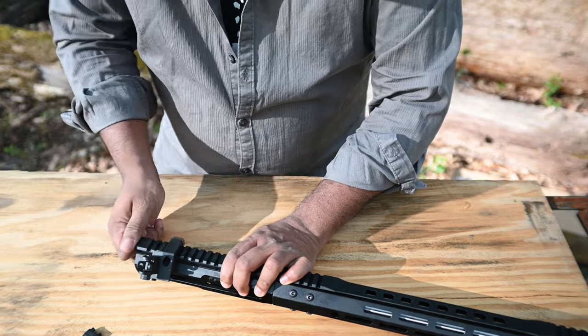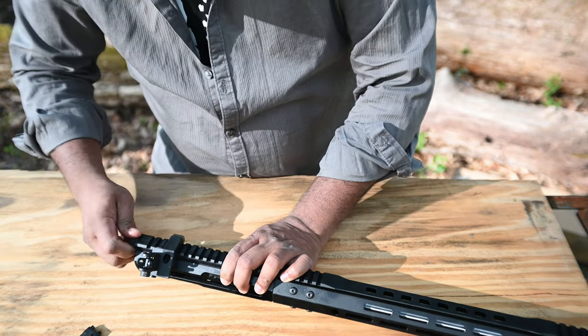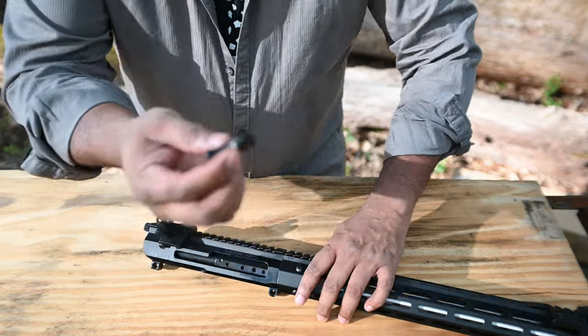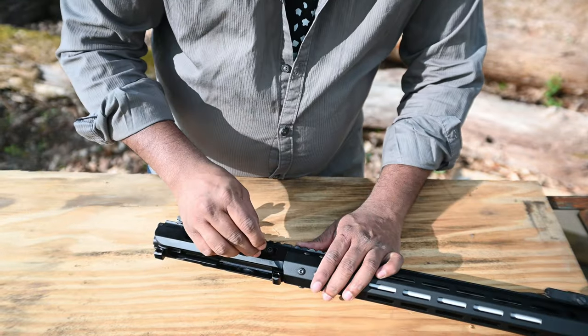Do you have to really tighten this or not? I really don't know. I wish they actually mentioned that. Tighten it enough. And now I decided to go with the side charger.